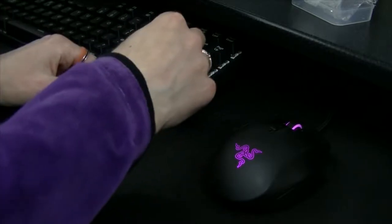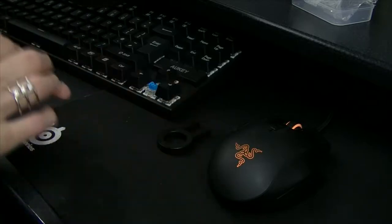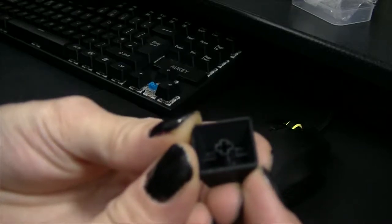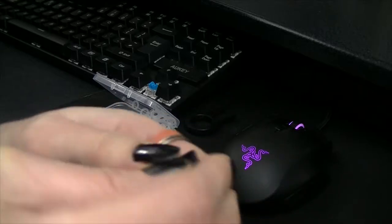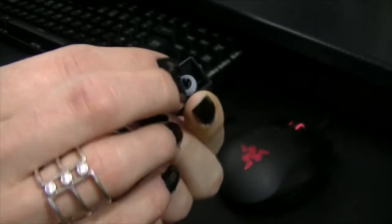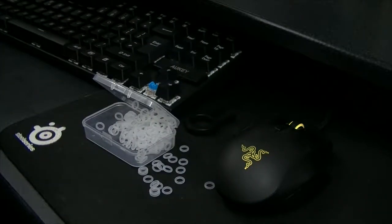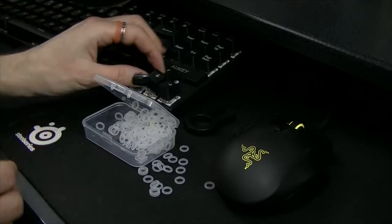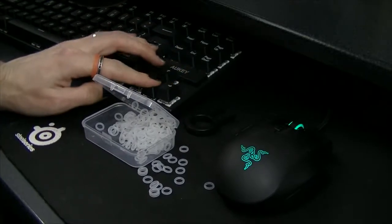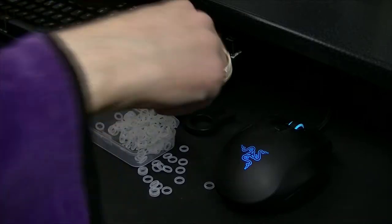For anyone that's never done this before, all you do is use your key puller to get your chosen key off the keyboard. You see that spindle in the middle — the circular bit with the cross in it? Just put an elastic band over that: one if you only want to dampen them a bit, two if you want to go a bit more crazy. This keyboard's really noisy, so two for me. Then you just jam them back into place. If anyone's got any better techniques, feel free to comment below.